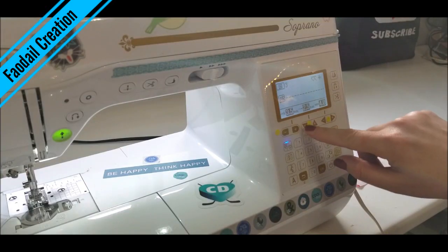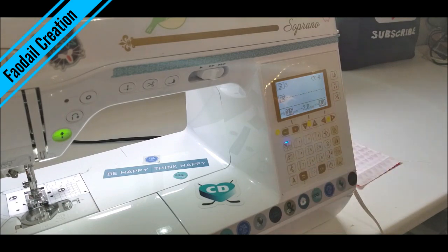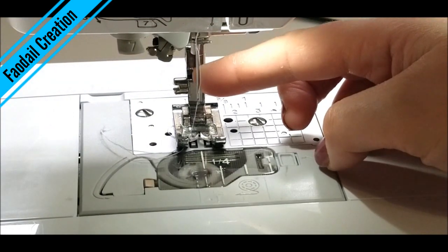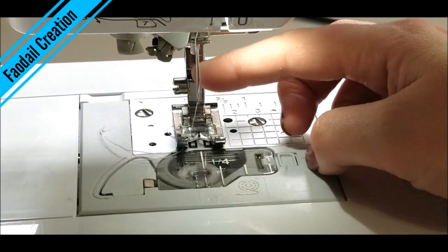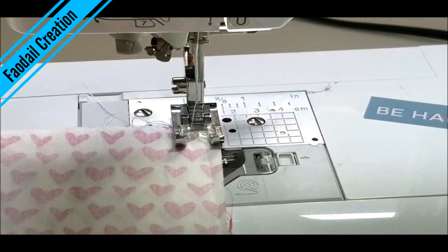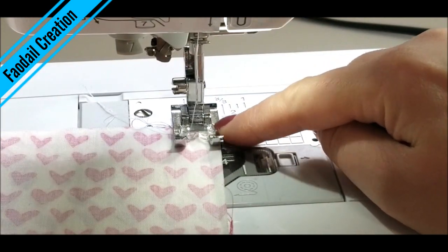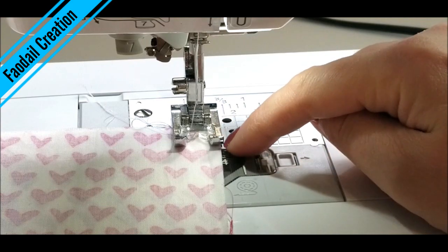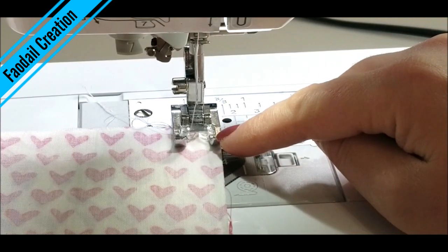I am going to change my settings just down a little to a 2.0 — everything else stays the same. You are going to place a 90/14 needle in; that is the needle you are going to use all the time for quilting cotton. I am going to start sewing all the way around. I basically use the side of the edge of this foot and put it to the edge of the fabric, so I use that as my straight line.